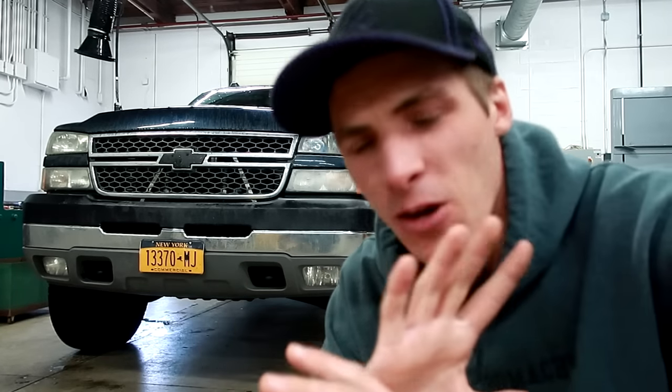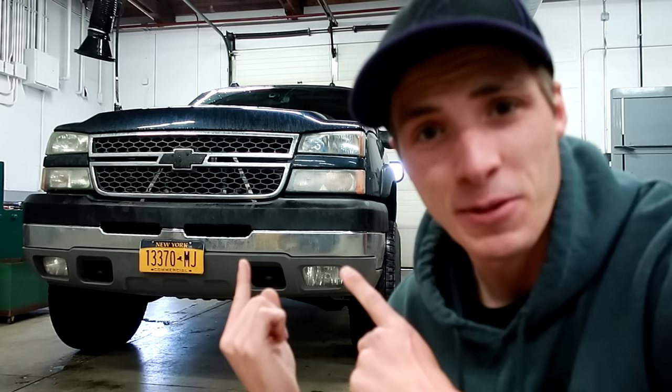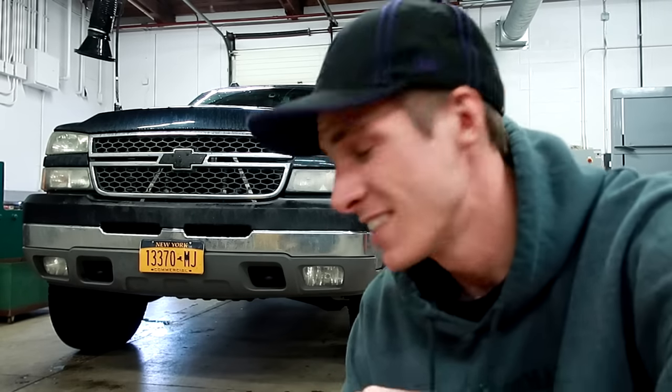What's up machine freaks, what's up crew! I hope you guys are enjoying your day. Please excuse the noises in the shop — the shop is extremely loud and there's always something going on. But anyways, we're going to do something cool to the Duramax, of course. She deserves it. She's a good machine most of the time.